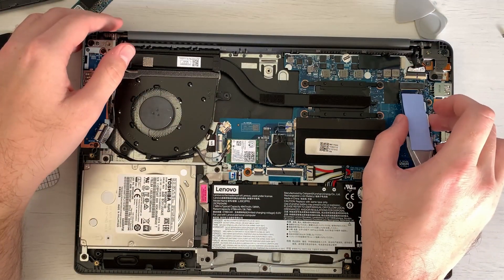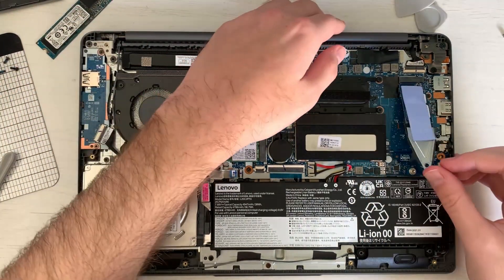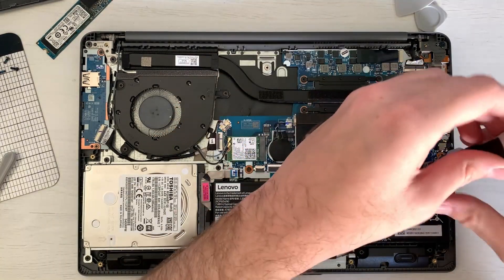It is very solid so you can't really mess up the direction of it. Just insert it from the top, and once it is in you can push it down and put the screw back in place. And that is it — it is pretty simple actually. I hope you enjoyed the video and I will see you next time. Until then, bye!